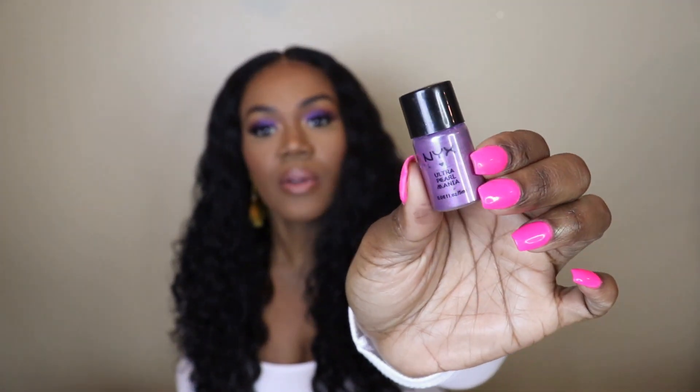Hey y'all, it's Nita and I'm finally back with another video. This is my easy spring makeup look — it's the first day of spring, so happy spring! I only use three eyeshadows and the main star of the show is this NYX pigment that was only $2.99 at the beauty supply, so anybody can get it. Y'all check out the video and let me know how you like it.